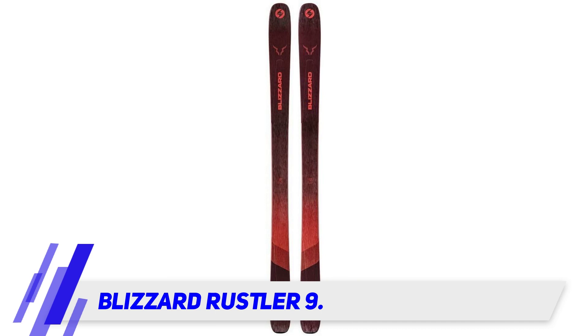If you want to rip big mountain style, these probably aren't the skis for you, but they are a great option for beginner to advanced riders looking for a playful ski.